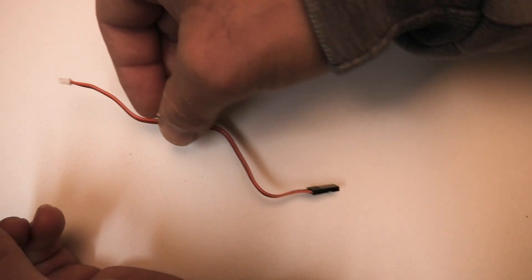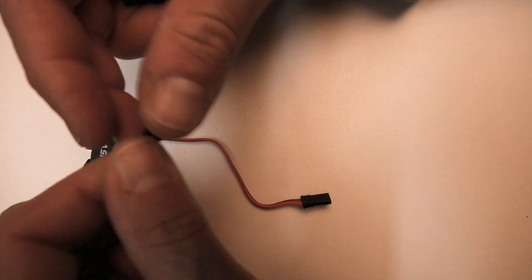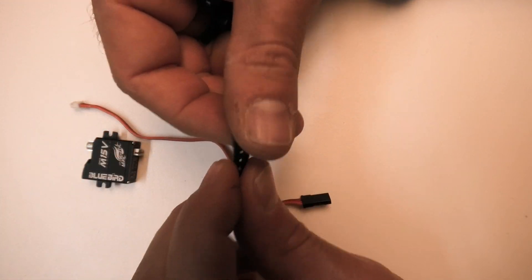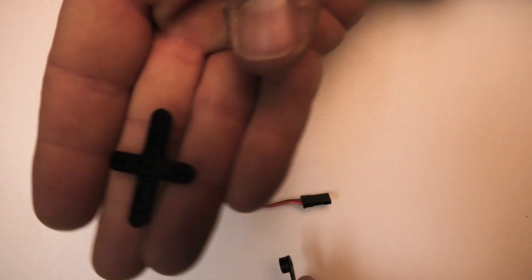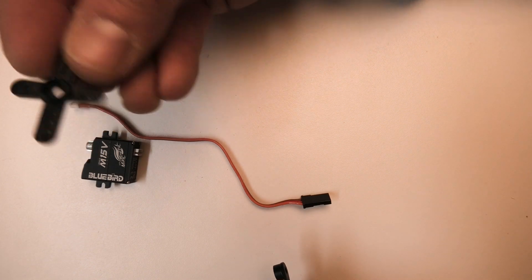It comes with a servo pigtail, one single-sided metal arm — which I don't know how useful this would be for F5J applications — and then a plastic cross arm like this.